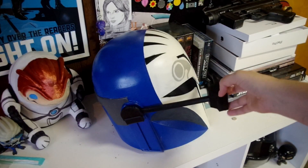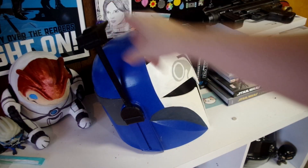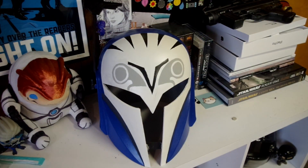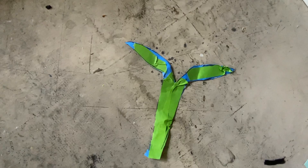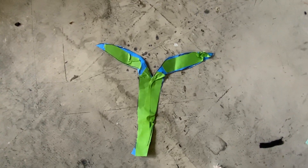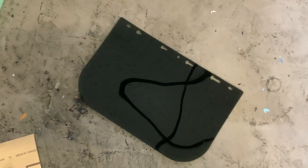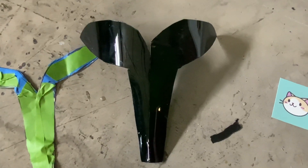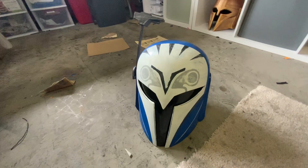All that's left is to make a visor. I made a template out of painter's tape first — I taped it to the inside of the helmet, traced around it with Sharpie, and cut it out. I then trace that template onto my welding mask material, cut it out with tin snips, and use a heat gun to form it so it fits better inside the helmet. There are two little tabs on either side where the visor sits in.